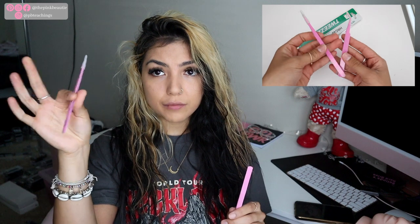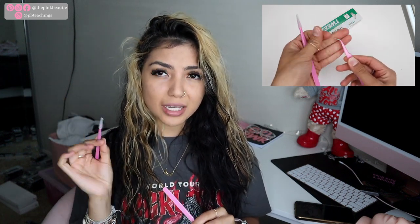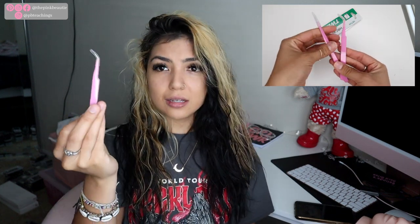Check out my website at thepinkbeauty.com. Next up are two tweezers — I'm looking at my notes so if you catch me glancing down, that's why. There's a straight tweezer, which is very good for isolation on the mannequin head. I don't recommend straight tweezers for regular lashing on real people. Then there's a curved tweezer — good for pickup and isolation depending on how you want to lash.